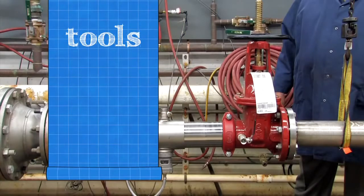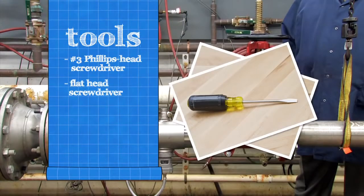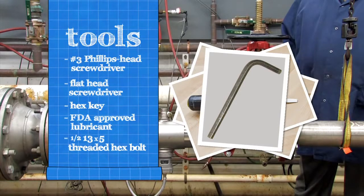To inspect your backflow assembly, you'll need a number 3 Phillips head screwdriver, a flathead screwdriver, a hex key and an FDA approved lubricant. 6 inch assemblies require an additional 1½-13 x 5 fully threaded hex bolt and a socket wrench.